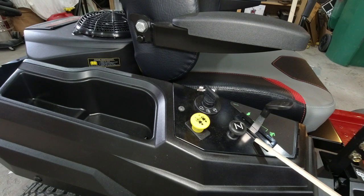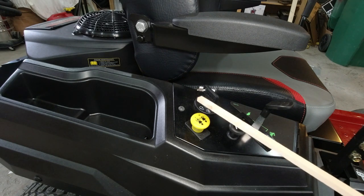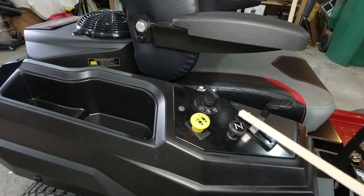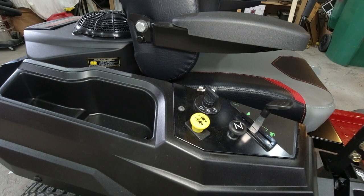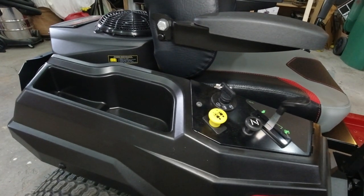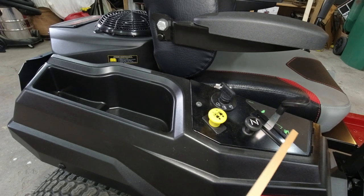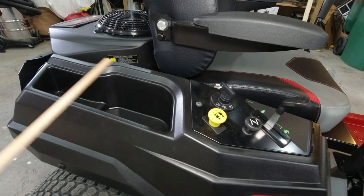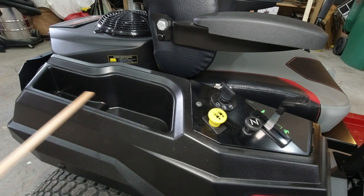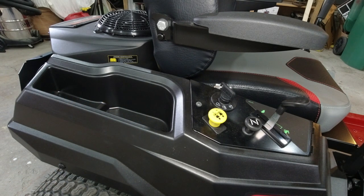They've changed the control panel just a little bit, and you can't get much simpler than this: electric PTO clutch for the deck, key switch, choke, and throttle — everything is nice and clean. They've also changed the fender slightly from before; the storage compartment in the back used to be a lot smaller, but now you get a nice large storage compartment.